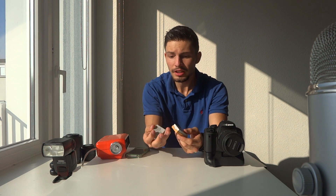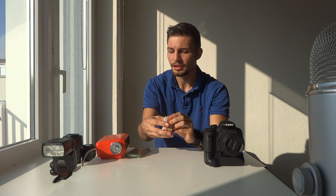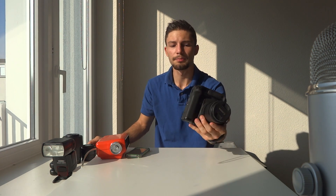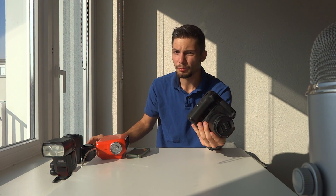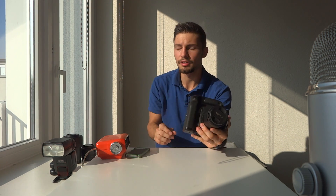If you need batteries and you're on the go, I would always recommend using cheaper ones. But if you really have to rely on your batteries, maybe go with the original so you don't have any problems. Even this battery grip — the original one is $180, this one was $60. I'm going to post the Amazon links in the description.